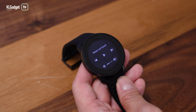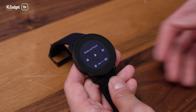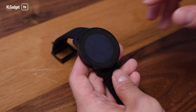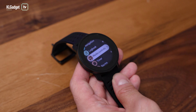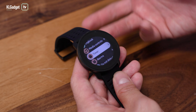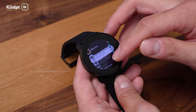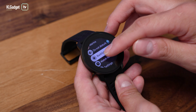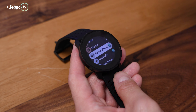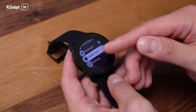There are other controls here including media controls, though unfortunately it doesn't come with built-in memory to store tracks — it's basically just for controlling music on your phone. It would be great if they included some small memory so you could load songs inside. There's also a timer, alarms, backlighting toggle, and a do not disturb mode, which I have enabled right now.